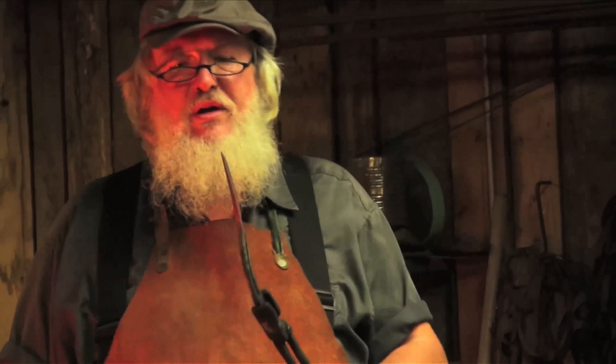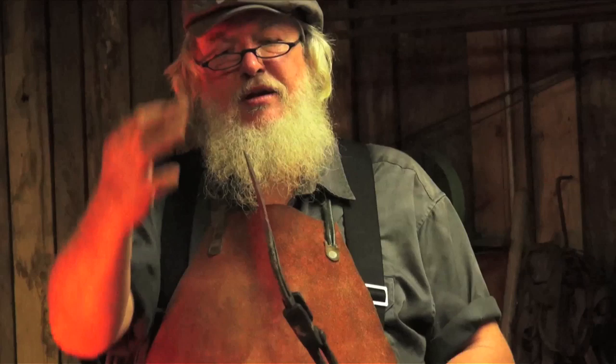If you hit it too hard after it's already beginning to thin down, you'll just distort it. You can see our distal taper beginning to form — it's gradually getting thinner. I'm going to work this down a little more right in here, and notice it's the same thickness on both edges, so we're doing good.